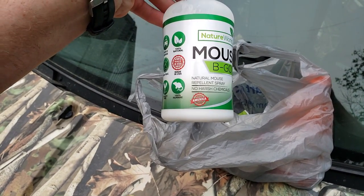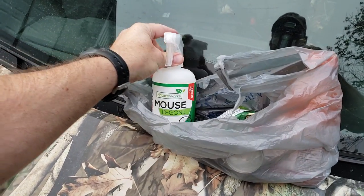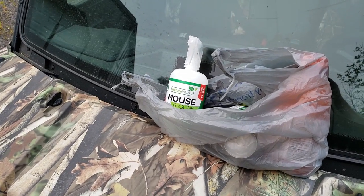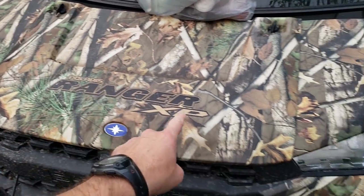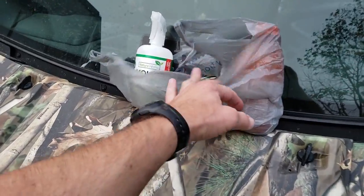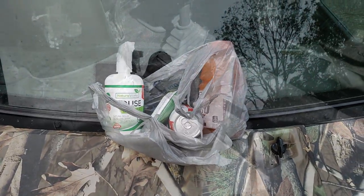I just got this spray, this Mouse-B-Gone. It's natural, smells like mint — oh, it smells strong — so I don't think I'm going to put it in a cab. I just sprayed the Polaris with it, kind of just under the undercarriage areas and under the hood, places where they like to get in. Also got a granola bar, Gatorade, and a Coke. Let's see if we can get something done.